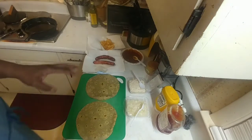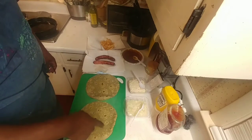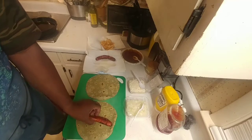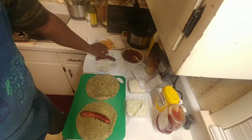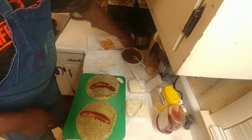The only thing that even looks healthy about this are these two little shells right here, and they ain't healthy — they're like a hundred calories. I already cooked the hot dogs, I cooked them in some oil. I fried them with the french fries. That's how lazy this meal is right here.